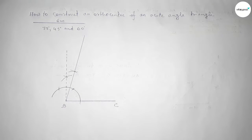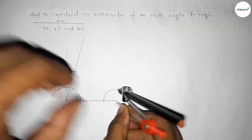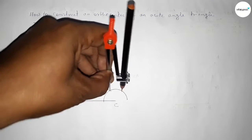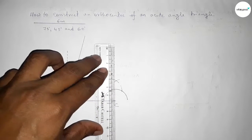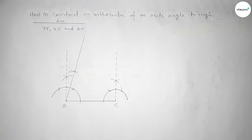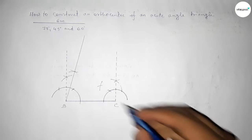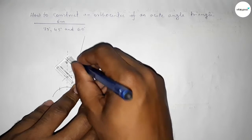Next we have to draw a 45 degree angle at point C. Putting the compass here and drawing an arc, then with the same length cutting here. Both curves intersect at a point. Joining this line to get a 90 degree angle, then bisecting this angle. Putting the compass and taking greater than half, drawing an arc and cutting here so both curves intersect. Joining this line to get 45 degrees.